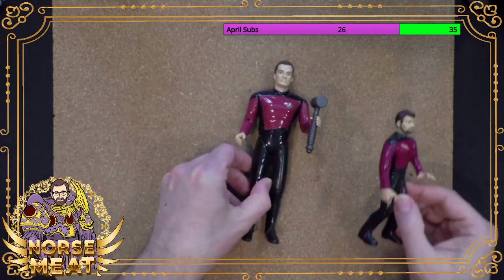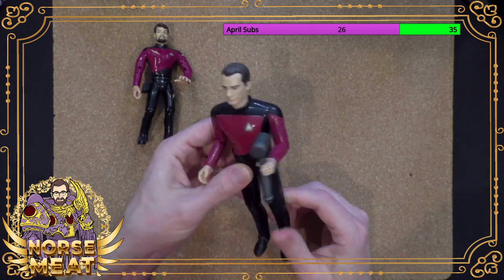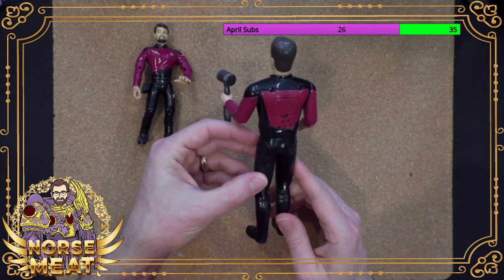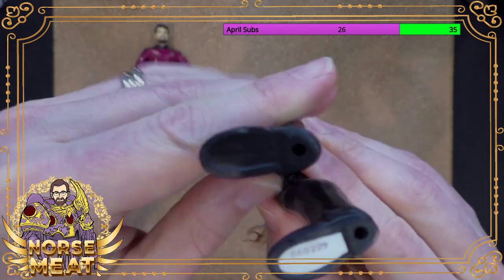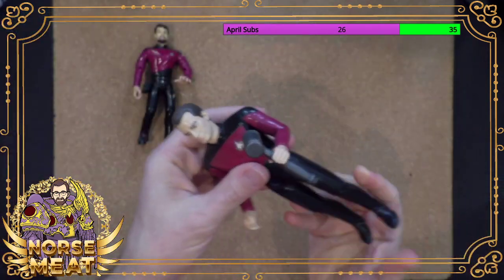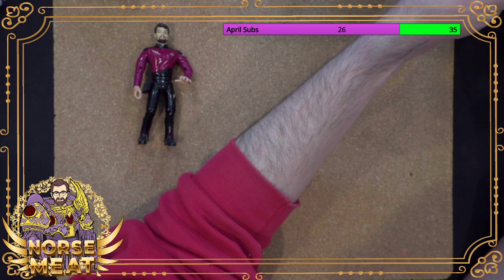As I talked about, they made a few figures in this larger, kind of goofier scale. Q was my dad's favorite character, and so I actually got this for my dad many, many years ago to be in his office. This toy came out in 1995 per the bottom of his foot. And it talks — there's a button on the back and a little speaker. 'What a pity. Human. Bonjour, mon capitain.'